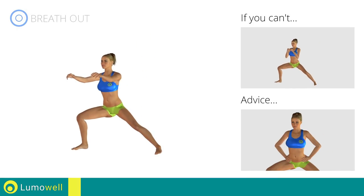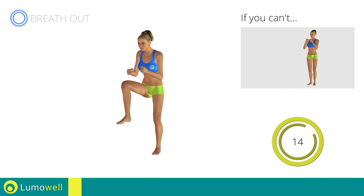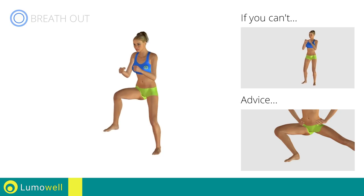Be sure not to bend your torso sideways. Your back must always be very straight. Never exceed the tip of your foot with the knee to avoid damaging the joints.